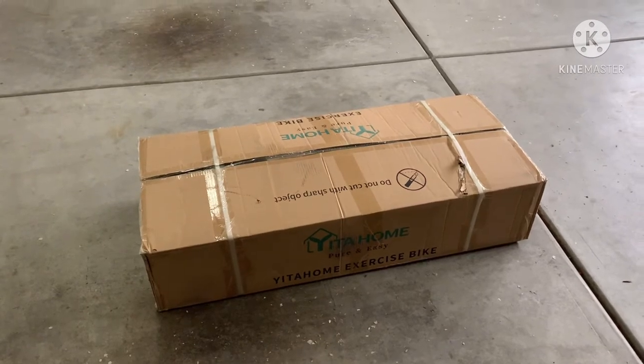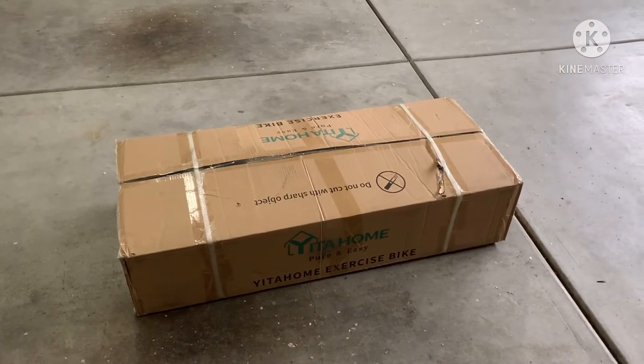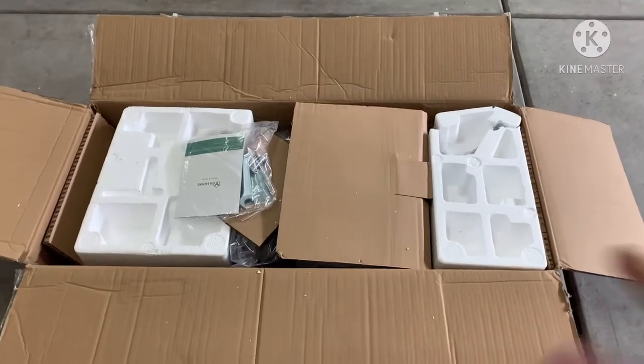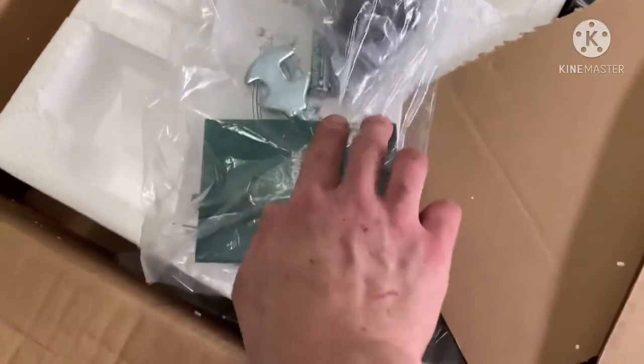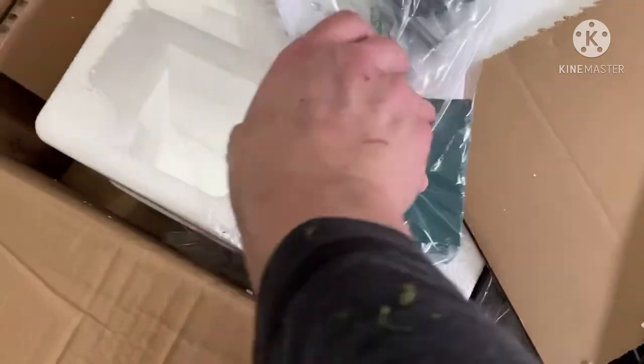Let me go ahead and open the box up here and show you what you get. It's pretty basic — they give you all the tools you need, even the little wrenches, and even the batteries for the little LCD screen.